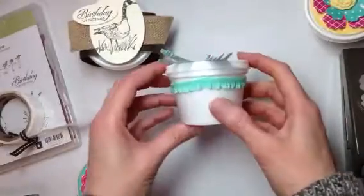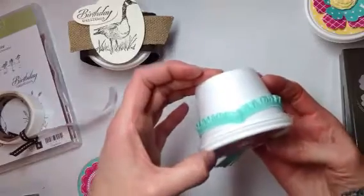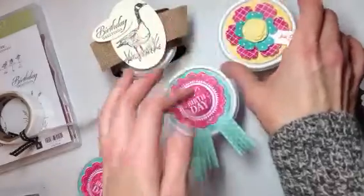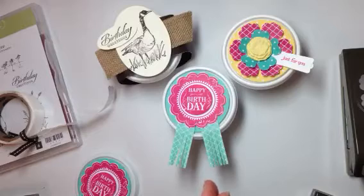Hope you're coming to the quarterly demonstrator meeting on Saturday — you'll get these four-ounce hot cups as a shoebox swap, and I'm also serving the morning snack in one of them. Hope to stamp with you soon! This is Shirley Merker at sjsinks.stampinup.net — bye!